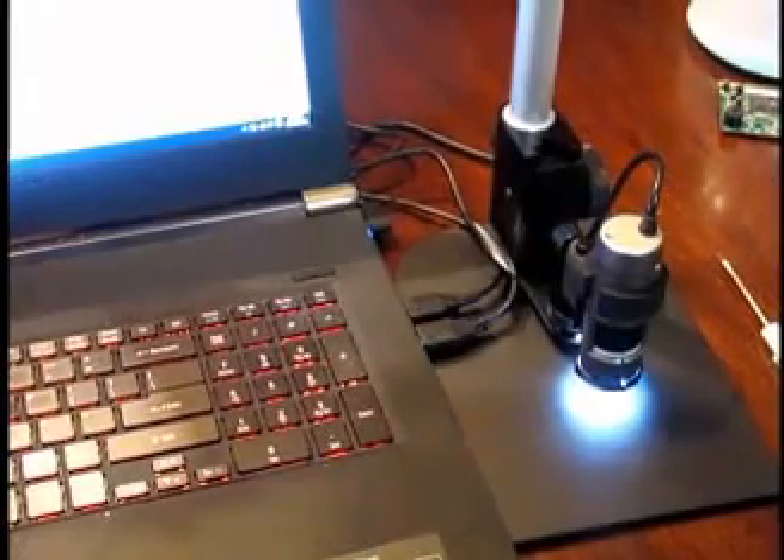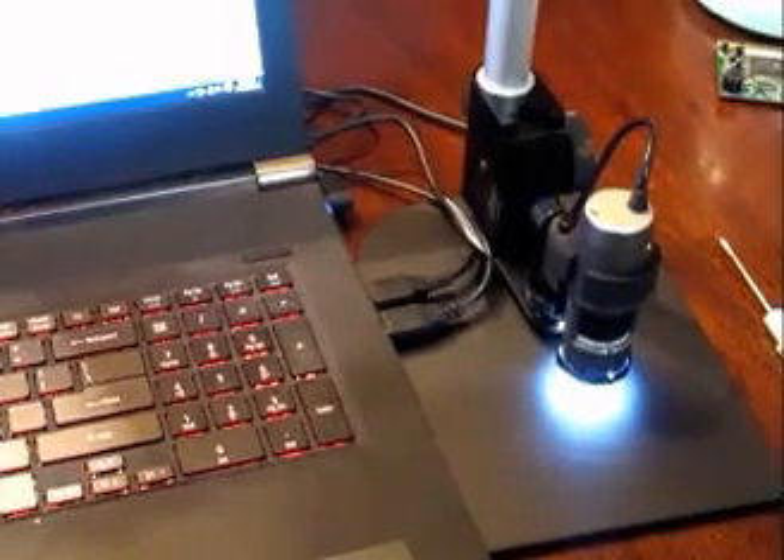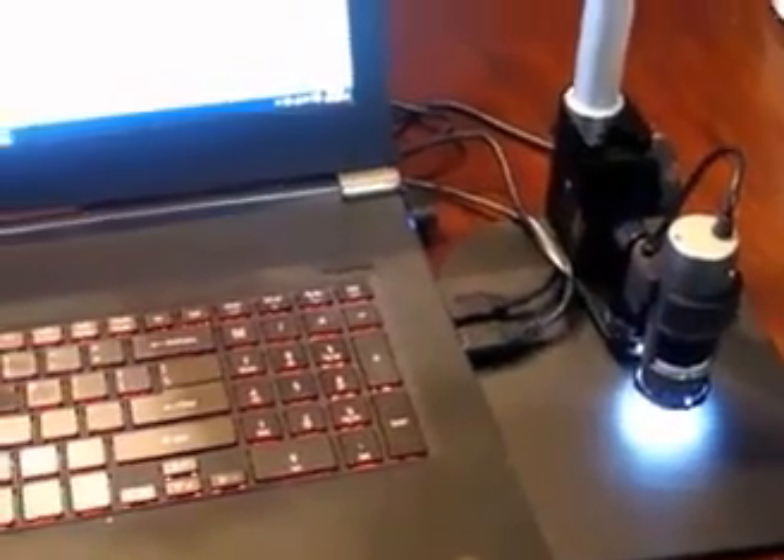We've got the microscope hooked up running into my laptop. Right now in the field of view we have a dime — 10 cents — and we're going to look at it at about 100 power. I'm going to bring my screen into focus and there you can see part of the date. Underneath the bust you can see the letters 'JS,' which a lot of people probably never noticed — that's actually the initials of the designer of the 10-cent piece.